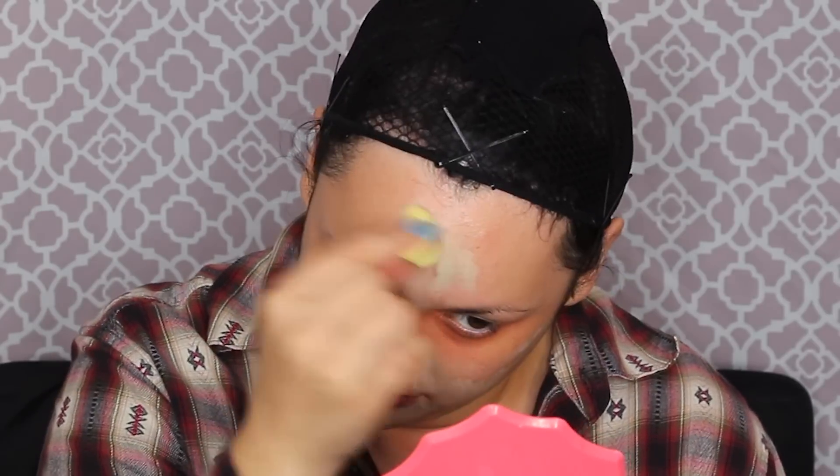Now I'm getting another Graftobian palette foundation color — this is my absolute new favorite foundation for set makeup. It looks like your real skin and goes from medium to full coverage; it's super buildable and lays so nicely. It's not super matte — more of a natural, almost satin finish. Make sure you get it all over your face over the corrective colors, down your neck, and on your ears.